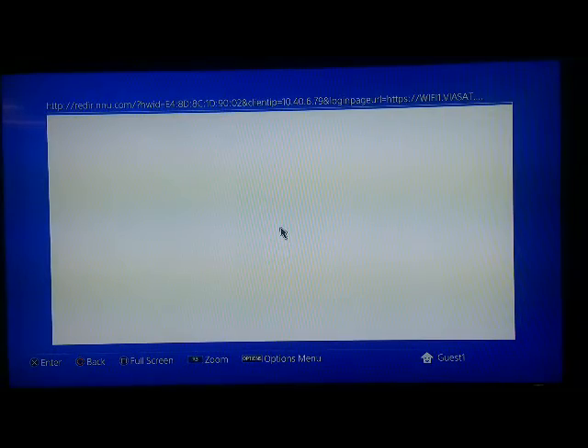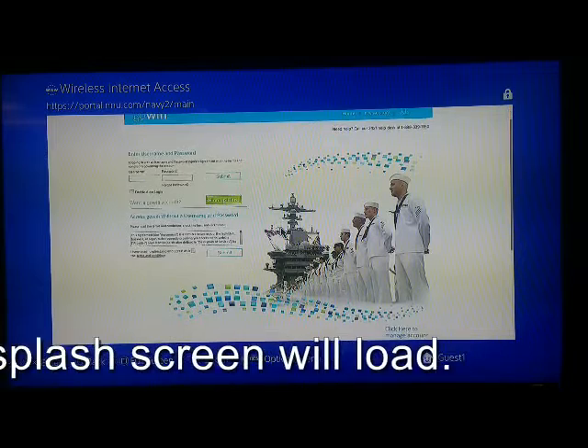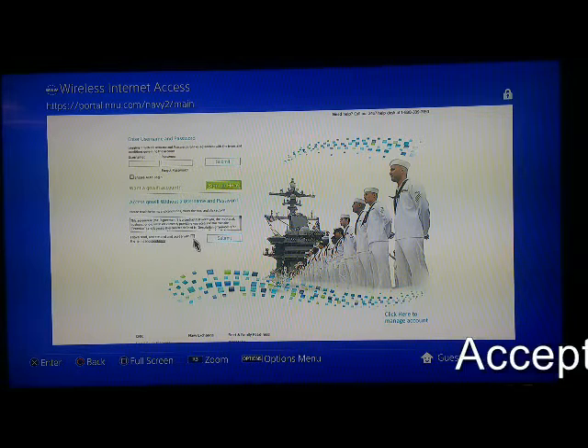A web page will launch and the splash screen will load. Read your terms and conditions, agree by clicking on the box, and then press Submit.